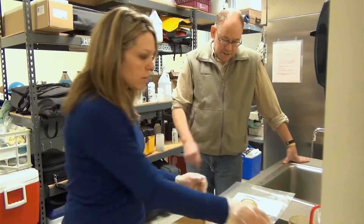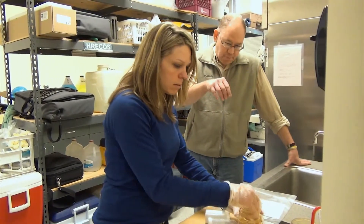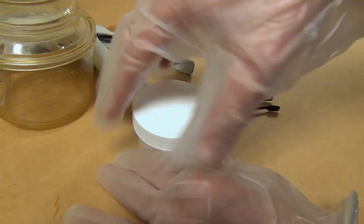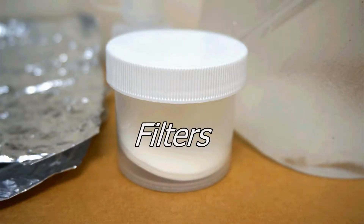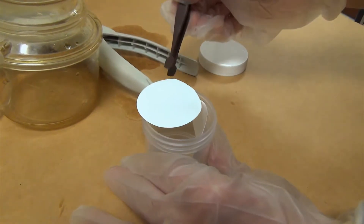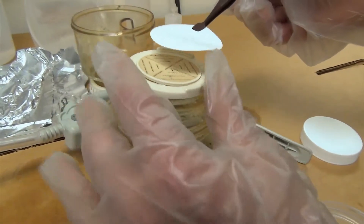Take the center piece and place it back on top of the receiving flask — you'll actually hear it snap on. Then take a filter from the small cup that has individual filters separated. Using forceps — what everyone else calls tweezers — grab a single filter and place it right on top of the center piece.